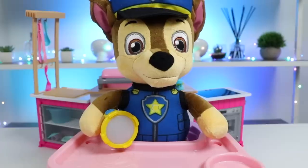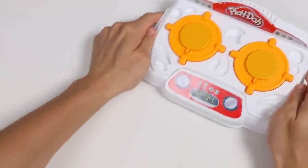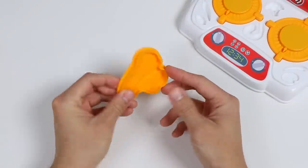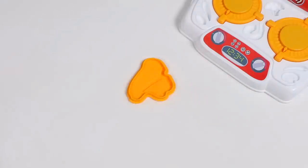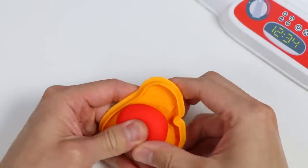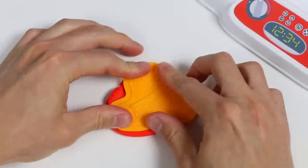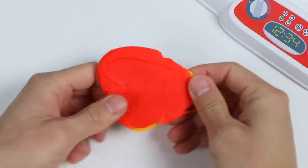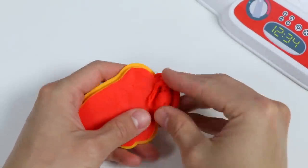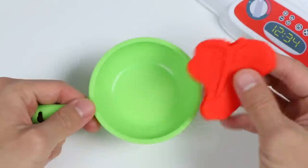You got it. I'll get started right away. Alright, we're going to use this stove to cook Chase's meal, and this is not just any stove. This stove will turn the magic dough into real food. We'll make him a nice juicy T-bone steak. Use some magic red dough. Awesome! Here's a piece of raw T-bone steak.